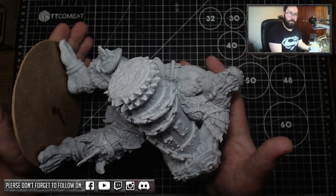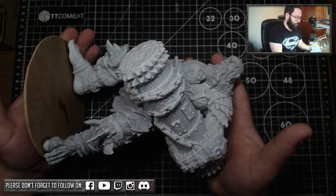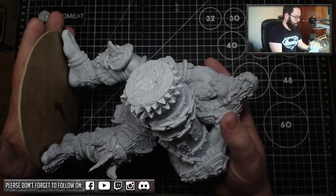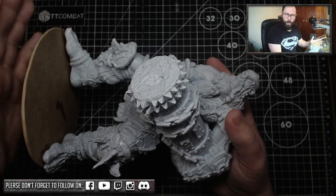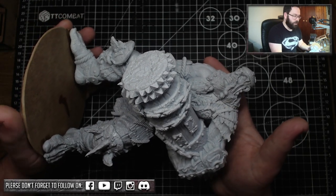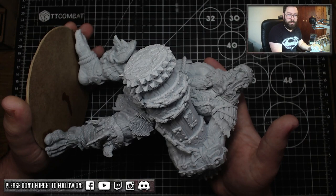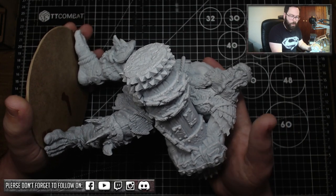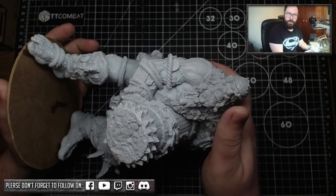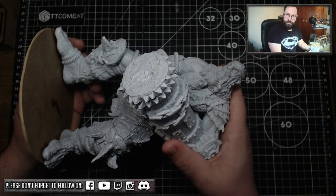I've waffled on enough — very much appreciate you coming through on this journey as I show off the Gate Charger Colossus. As usual, if you like the video please like, comment, and subscribe. More content like this, reviews, and build tips are coming. Social media links — Facebook, Twitch, Discord — are all down in the description if you want to chat outside of YouTube, and I hope you share this with people who might enjoy it.